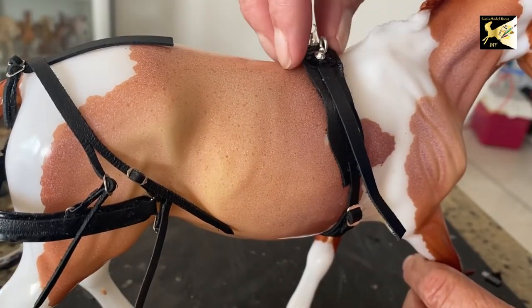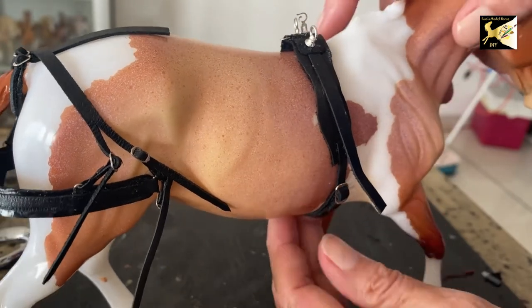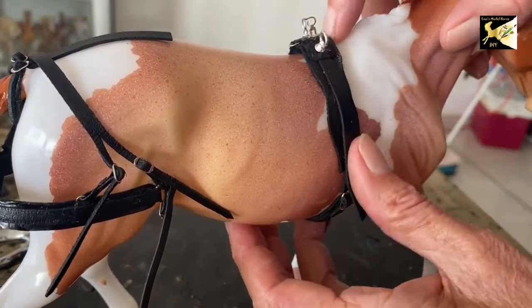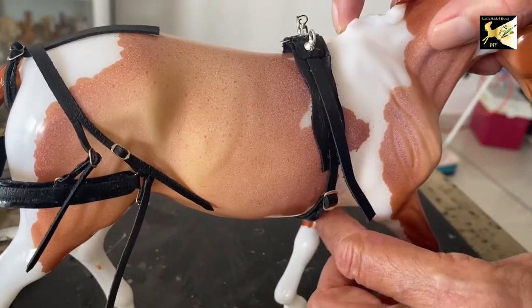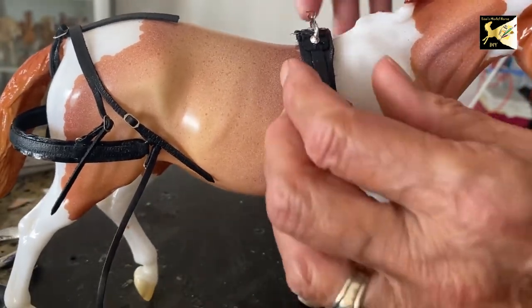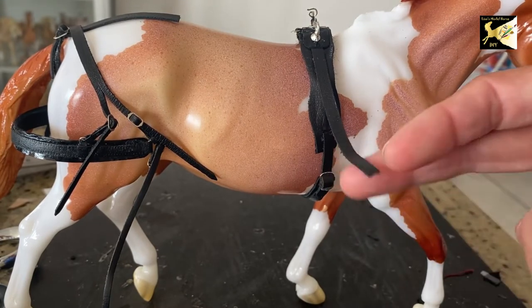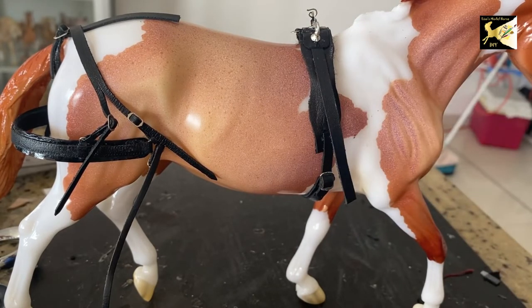Now we've buckled up the girth. You can see the D-ring points to the front and the girth buckles are the same on both sides. The saddle should not sit too far forward — one of the big problems is people have it way too far forward. There should be some room for the horse's leg motion, about there. Now we're going to do the section that holds the shafts.